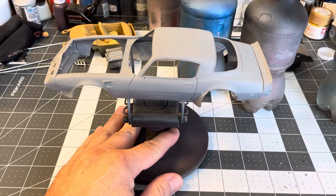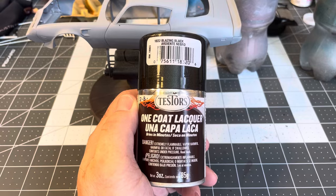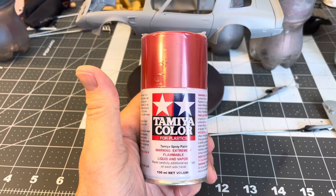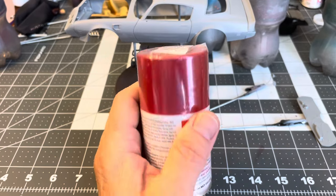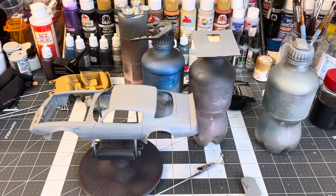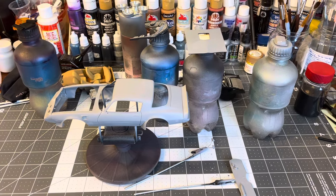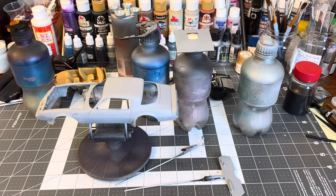Hopefully later today, if the humidity goes down a little bit, I'll be able to get the Testors Blazing Black base coat on all these parts. Then hopefully tomorrow I'll get the TS18 Metallic Red sprayed on, and then Monday or Tuesday I'll get the decals on — I might actually do a video on putting the decals on. Thanks for watching, don't forget to like and subscribe. This is Craig at Stumpy Figure Upscale Speed Shop signing off — see you next time, maybe Monday or Tuesday for another update.